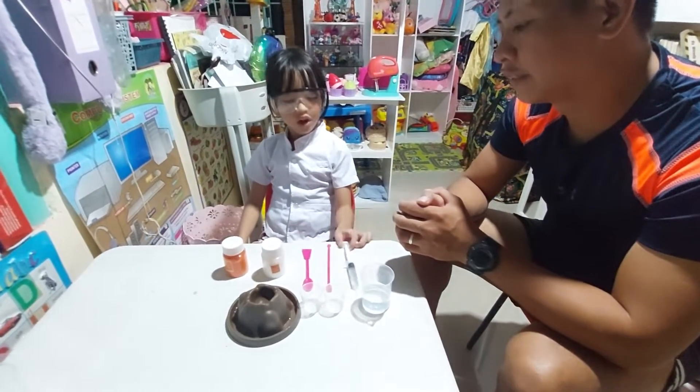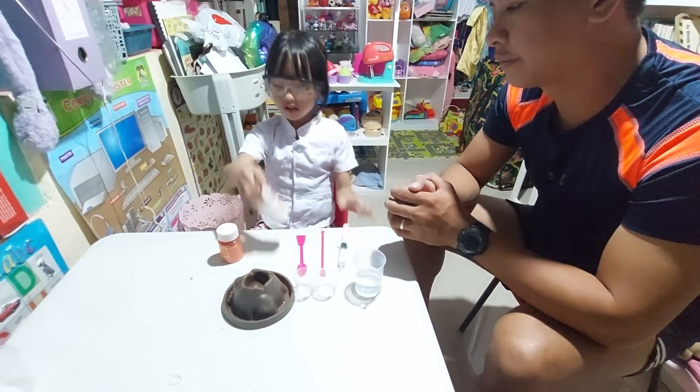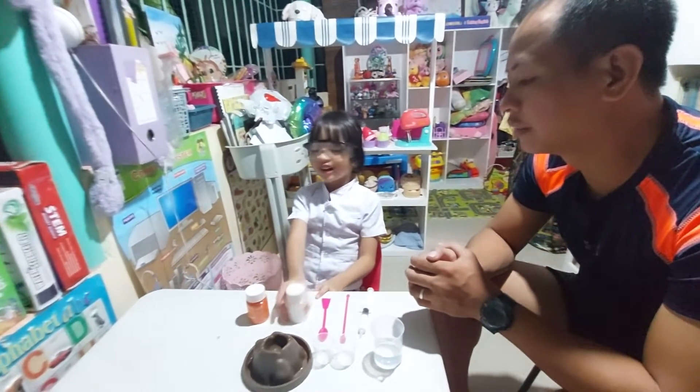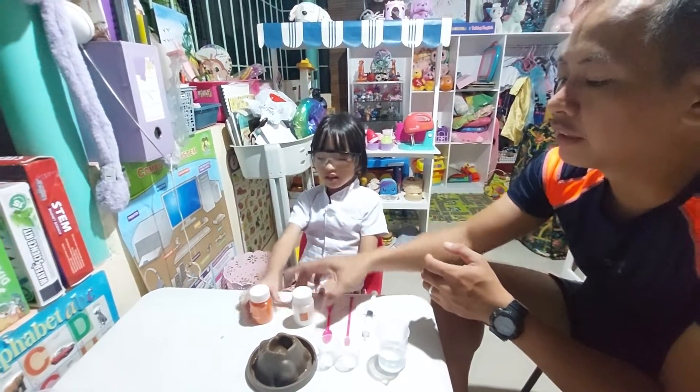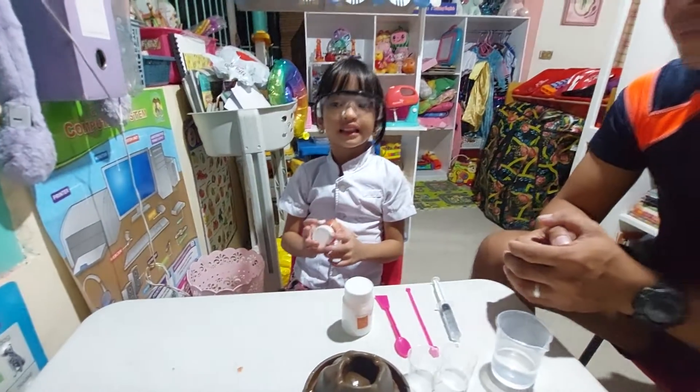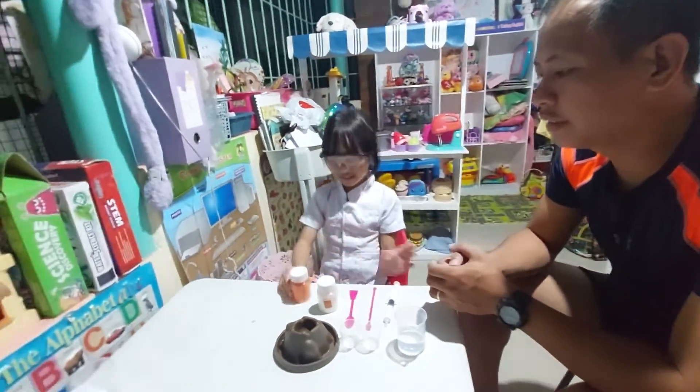Alright, what would you need? Water. Baking soda. And... C... Okay, good!